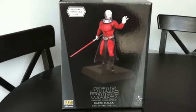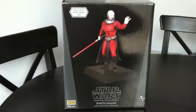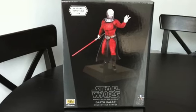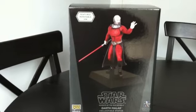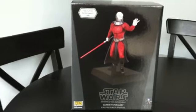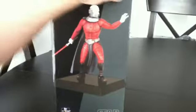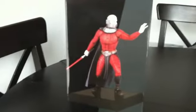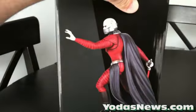Hey everybody, it's Mark from yodasnews.com and gentlegiantcollectors.com, and today we're bringing you a first review and unboxing of the Knights of the Old Republic Darth Malak collectible statue. This is coming out shortly from Gentle Giant. It's a PBM exclusive. I'll give you a look at the exterior box, and the jaw is removable on the statue — we'll see it when we unbox it so you can pick how you'd like to display it.